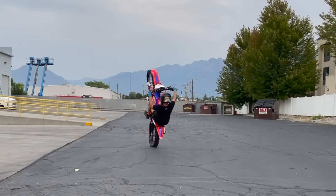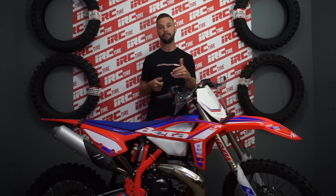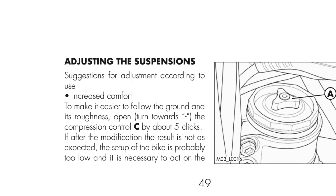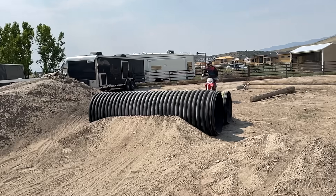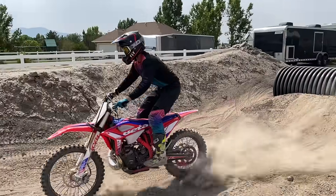Let's talk suspension. I set the sag to 120mm, and I usually set the clickers to the comfort starting point in the manual. And I'll be honest with you guys, they'll probably stay that way. I may adjust a few clicks here and there, but I believe in adapting and adjusting to my machine, not the other way around.